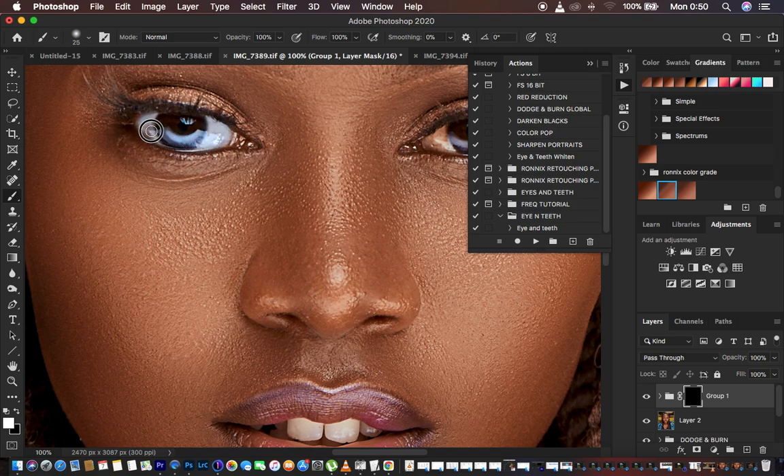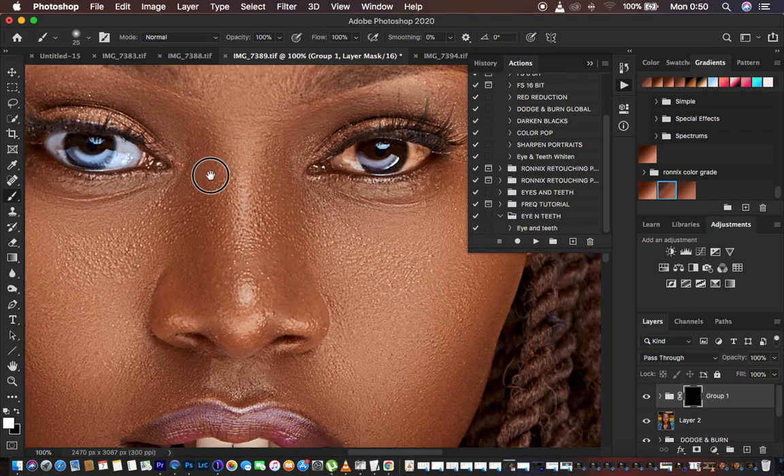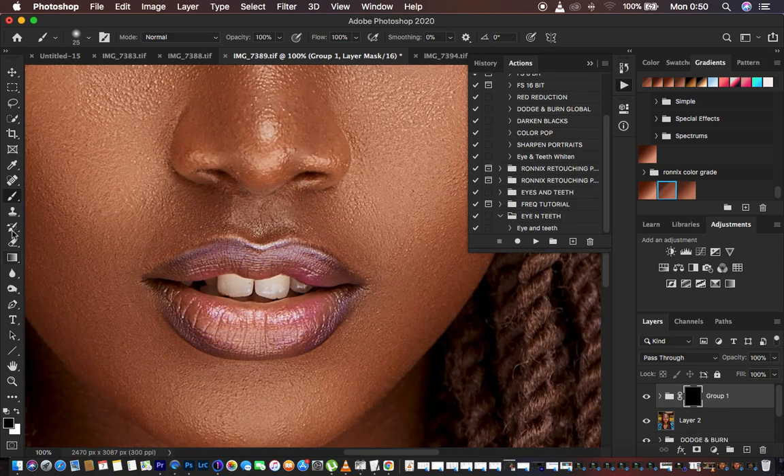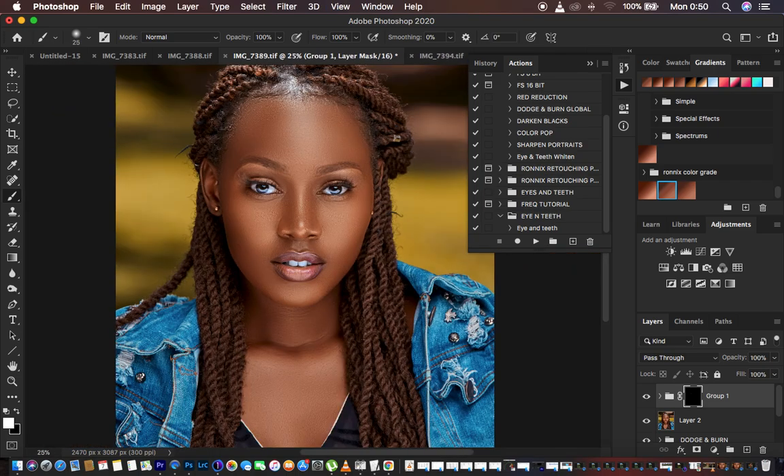Start painting in the white area of the eye. Paint only on what you feel should be white. Use the spacebar key and left-click to move to the other eye and paint it as well. If you make a mistake, switch the brush to black and erase the effect from that area, then switch back to white. Whiten the teeth too if needed. You can see this is very natural and highly realistic.